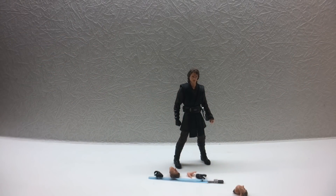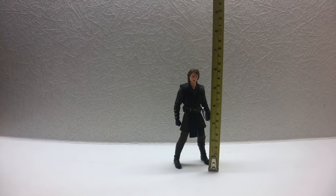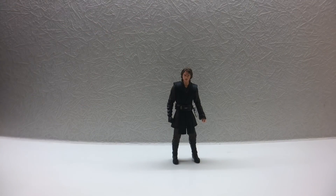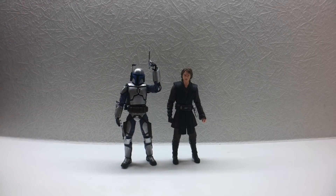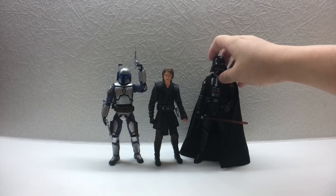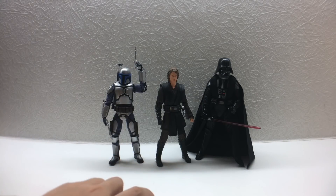For height measurement, he stands at about six inches when straight, which is normal or maybe slightly tall for an SHF figure. Comparing him to the Jango Fett SHF, they stand at about the same height. Next to the Black Series version — which should be taller — the Anakin Skywalker in helmet is noticeably bigger. SHF figures are just a little bit shorter than six inches, but it still works.